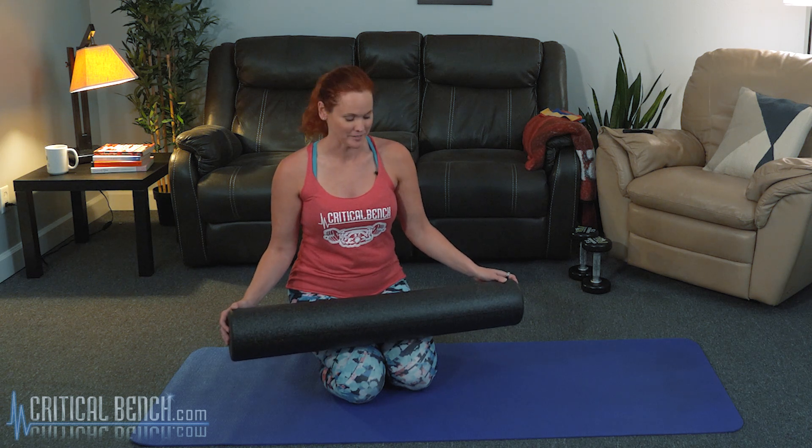There are lots of different foam rollers — longer ones, shorter ones, different kinds. So test them out, see what you like, go to the store and find one that really speaks to you. It's a great way to get in some flexibility training.